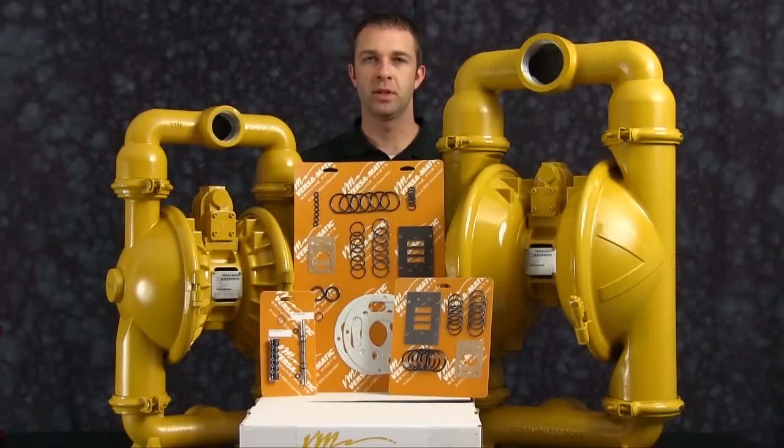The pump we are using in this presentation has been built new and is considerably easier to work with than a pump that has been used in a process. Additional time may be required in preparation and separation of parts and components during the rebuild.